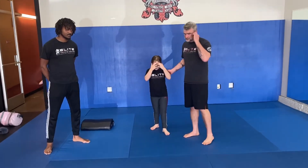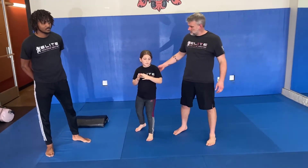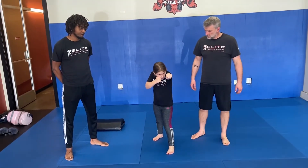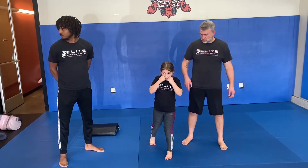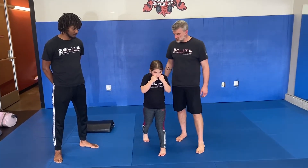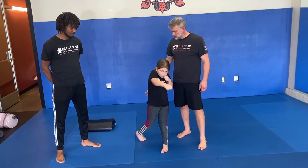Now let's break this down a little bit. All right, so we have our jab — go ahead and throw your jab. Good. Bring it back, throw your cross. Turning on the back foot, and then we have one, two, and then three. So let's go jab, cross, hook — one, two, three.